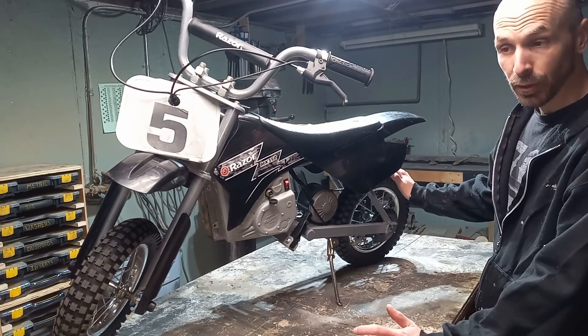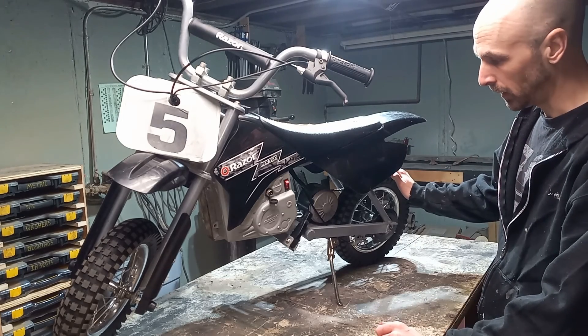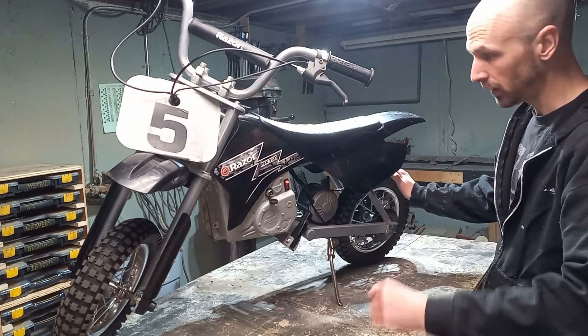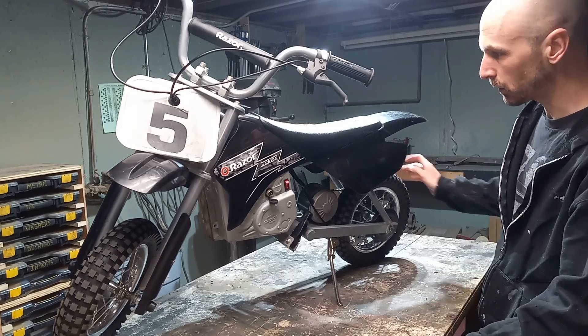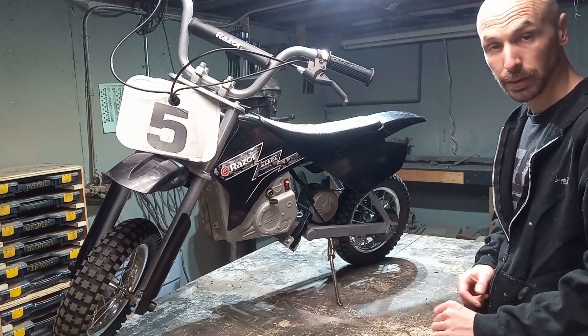Now that we have all those very technical and scientific data points figured out, we can start tearing down the rest of this bike. We'll start with the plastics and just kind of get everything off so we can see what it is we're working with.